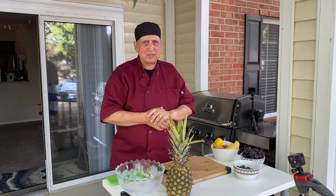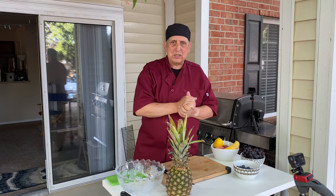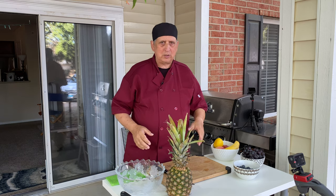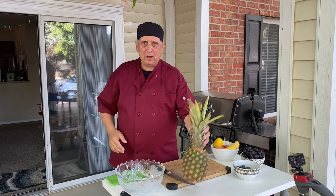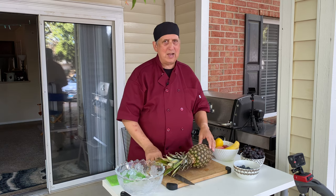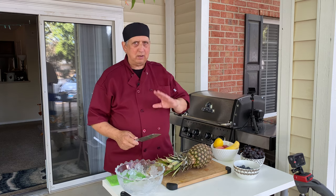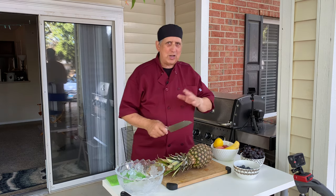Alors on commence aujourd'hui avec la salade de fruits. Et le premier ingrédient avec lequel je vais travailler, c'est l'ananas. Il ne faut pas avoir peur de l'ananas — il faut savoir comment l'approcher. Je suis allé en Hawaï il y a quelques temps.